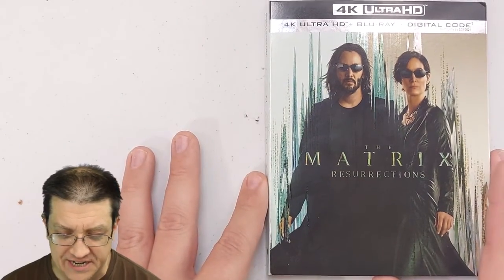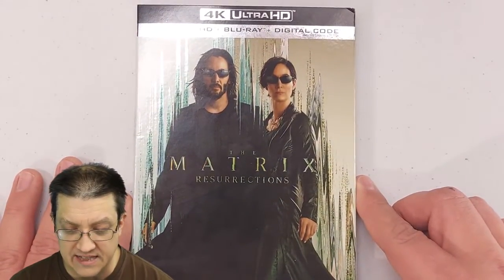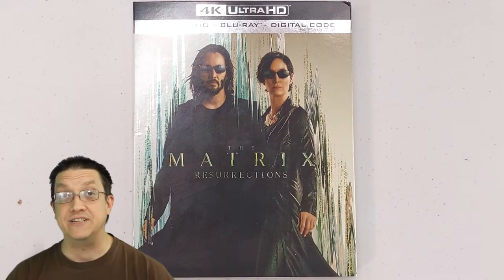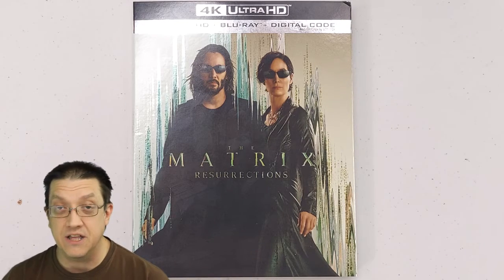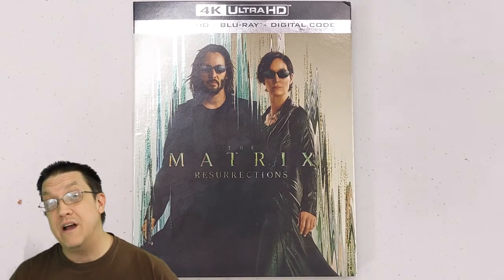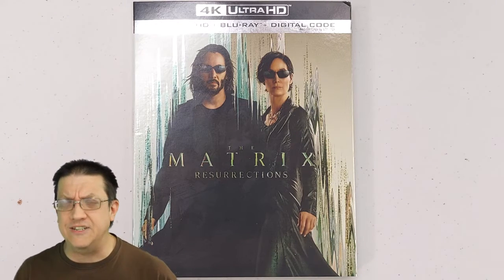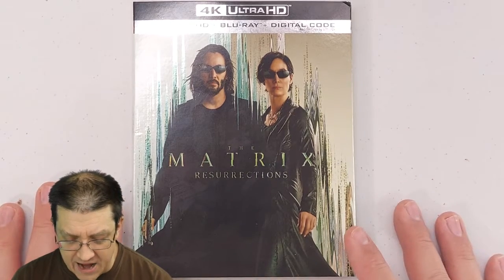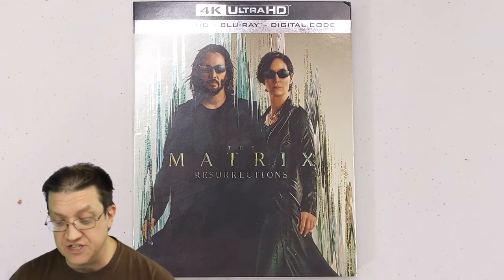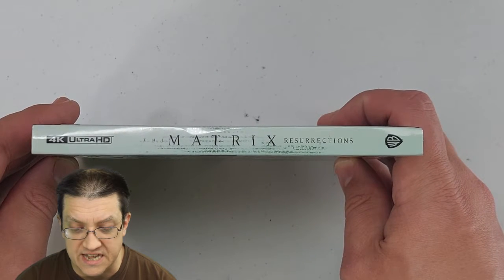Here we are. Ultra HD 4K release mentioned at the top — it is not only the 4K Ultra HD release, it is also the Blu-ray and digital code inside. We've got Neo and Trinity looking badass, like they should, dressed up similar as they were in the original films, though a lot has changed with them. The PR department that came up with the posters did a great job making some very sharp, slick-looking posters. We have that here with a wonderful pattern in the back implying the Matrix code and the Matrix Resurrections text in the middle. As for the spine, it's nice and clean. I like that.